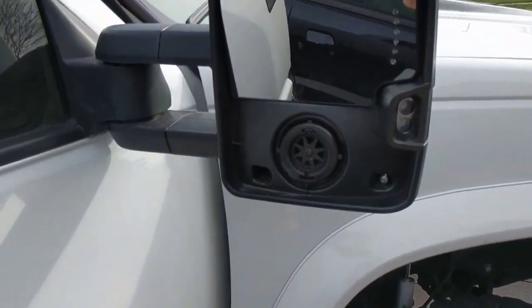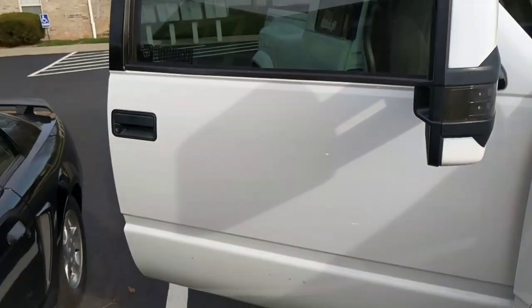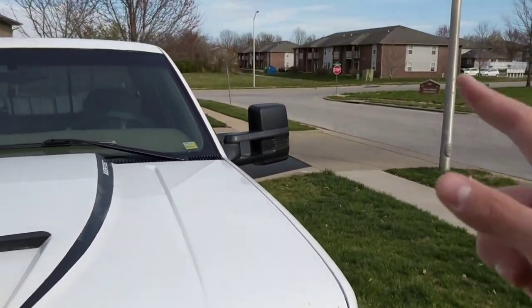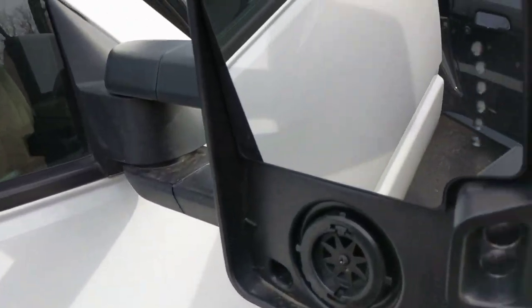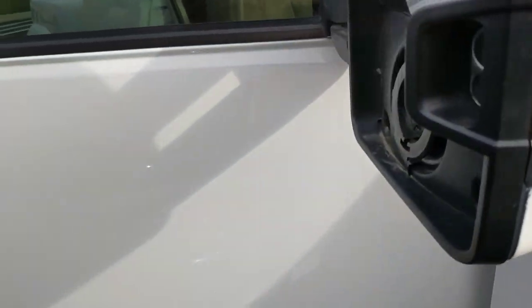Hey guys, since it's been a little bit, I thought I'd go ahead and do a quick little tutorial video for how to remove your mirror caps. What I'm doing is actually — excuse the wind — I'm actually replacing mine to black because I'm going to get mine repainted. The first paint job was really bad, so I'm going to get these refinished glossy like they're supposed to be.